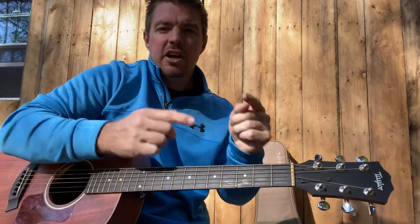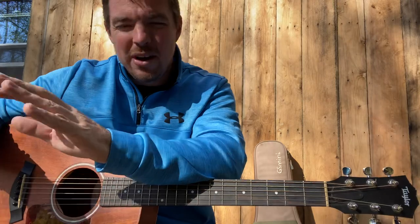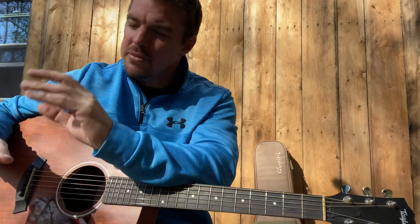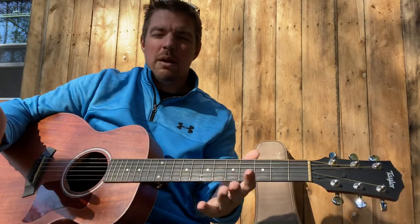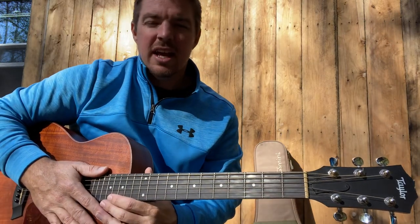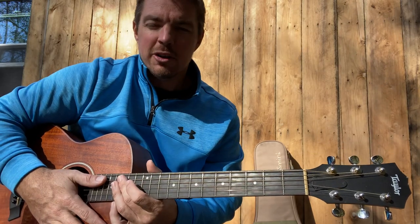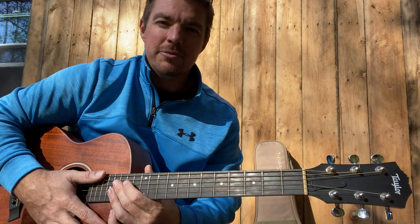Check out my website, countrysongteacher.com. Comment below what song you want me to teach next — I'll read all the comments even if I don't have time to reply to all of them. I've got 2,000 videos online. This is kind of what I do full time now, so you all have been a crazy blessing to me. Whether you voted for Biden or Trump, I love you, God loves you, and we'll get through it. Just keep God first and keep jamming that guitar — life will be all right. You guys have a good one.